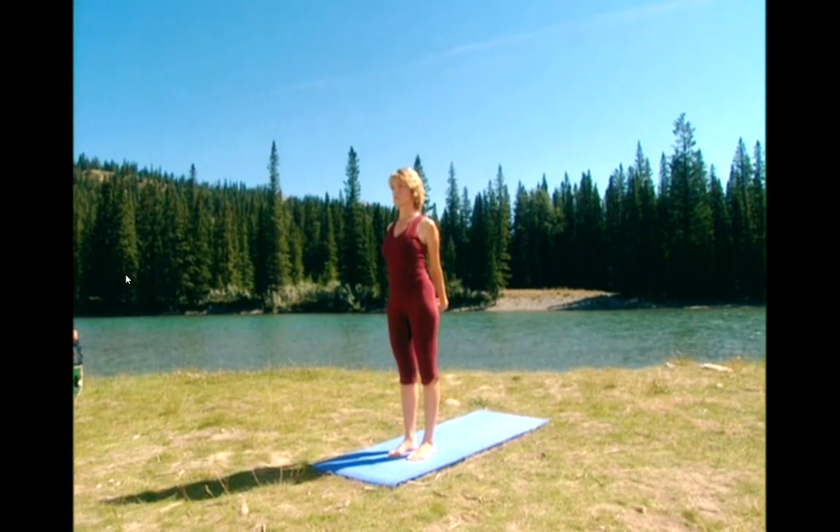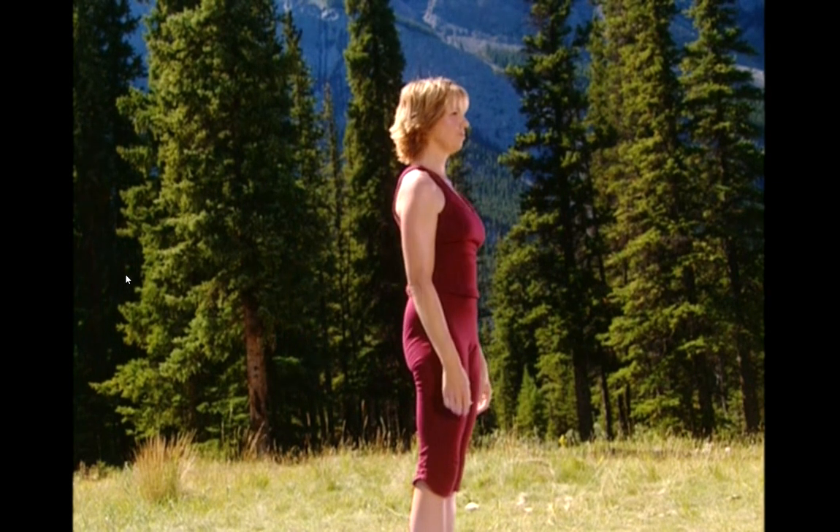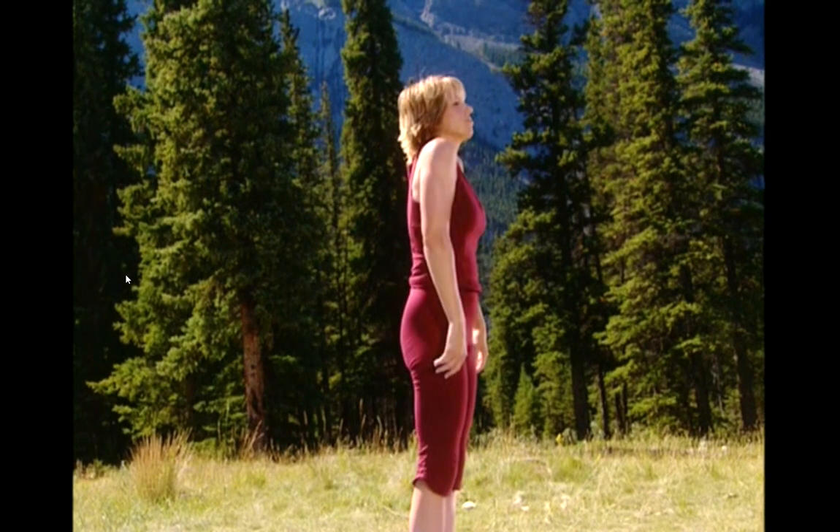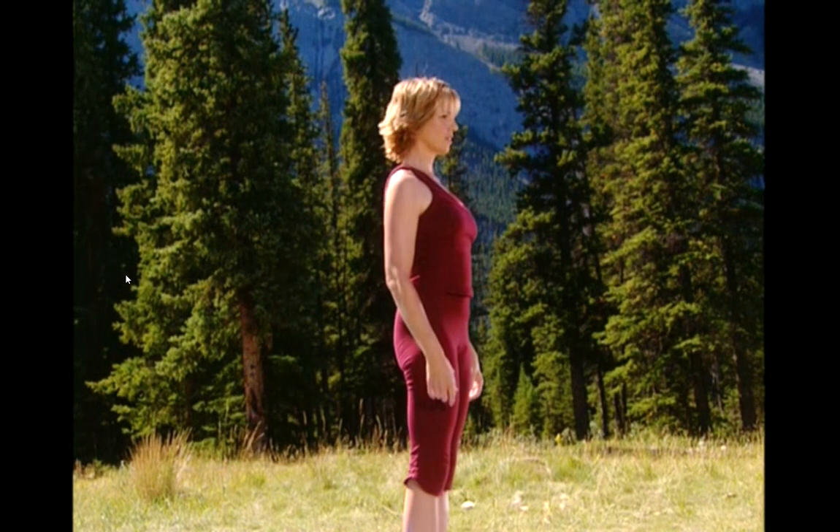Let's do some shoulder circles. Circle back one, nice and big. And two, feel your shoulder blades pressed down. And three, keep breathing. Give me one more.